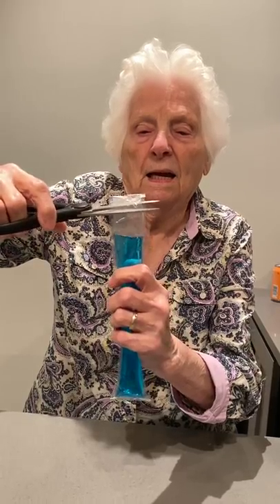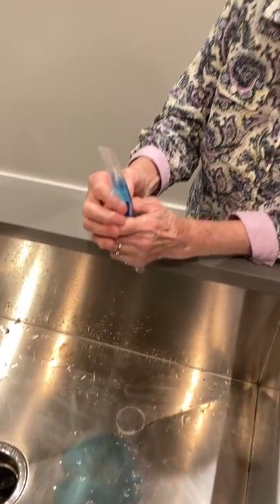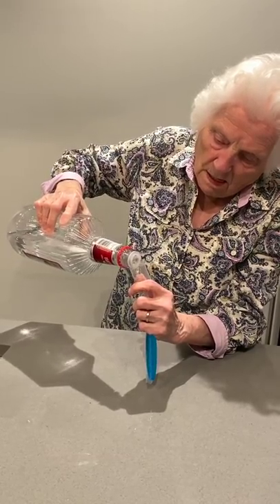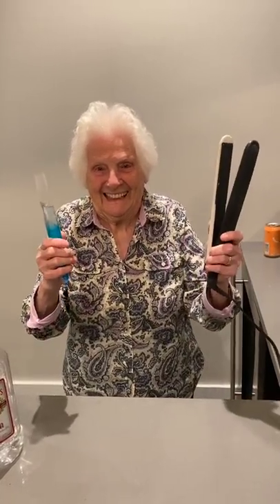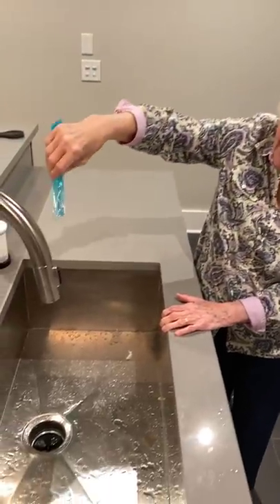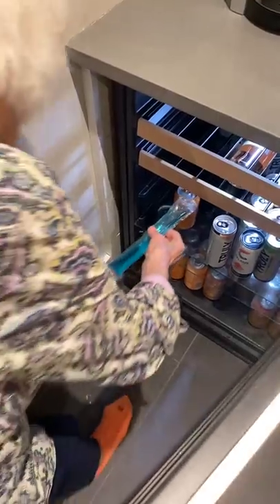This is how you make a drunk popsicle. Grab one of these. Cut it. Pour a little bit out. Grab some vodka. Fill the rest up with vodka. Grab a straightening valve and use it to seal the top — no spill. Shake it up, put it in the freezer. Take it out and enjoy. I like the taste.